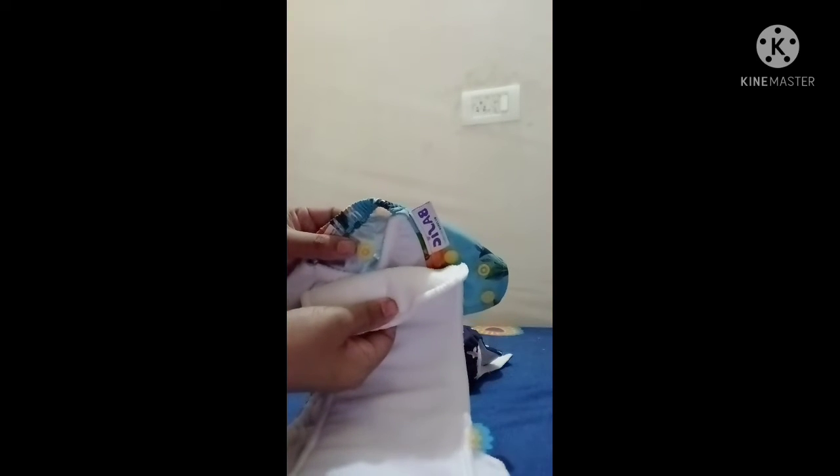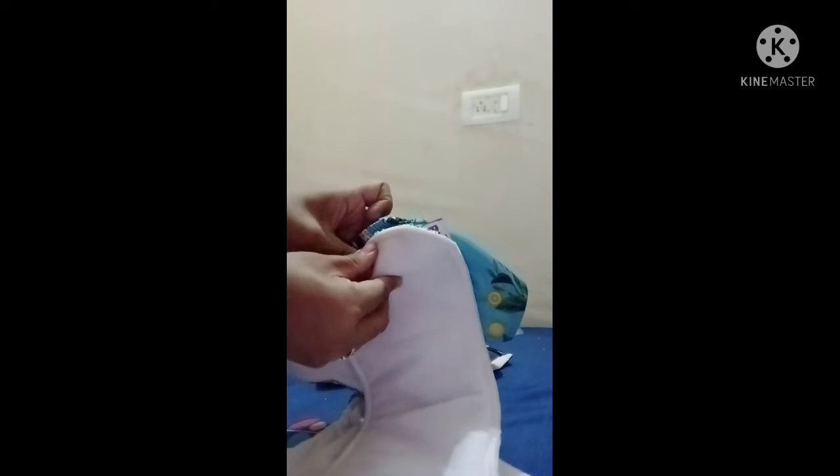After inserting the soaker, this is how it looks — somewhat bulky. We can also put the soaker on the outside. There is one button we need to snap with the soaker. I got this combo from Amazon and will give the link in the description.